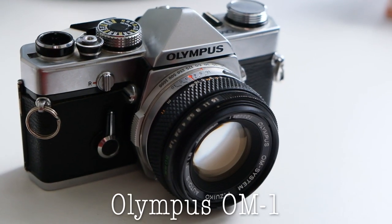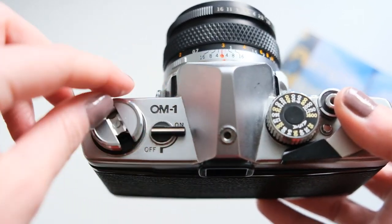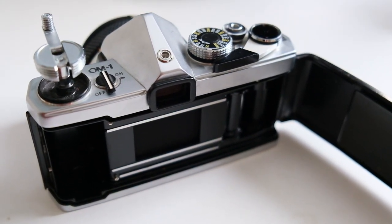Today I want to talk to you about one of my favorite film cameras, the Olympus OM-1. I decided to make this video because if you can see behind me, I have a bookshelf full of film cameras that I absolutely love. They're all different and special and they all have a little bit of history in them, and I just want to share my knowledge and experience using these cameras with you guys.